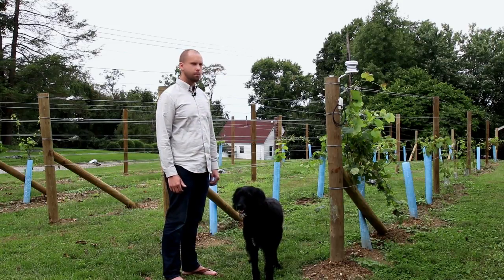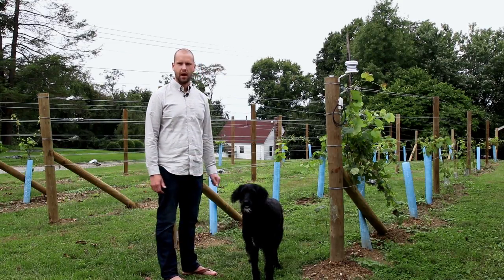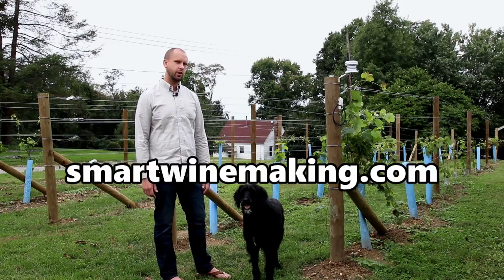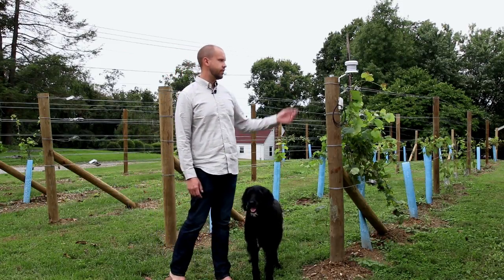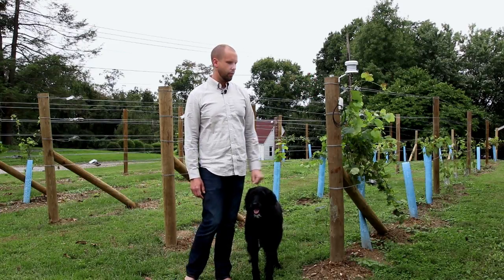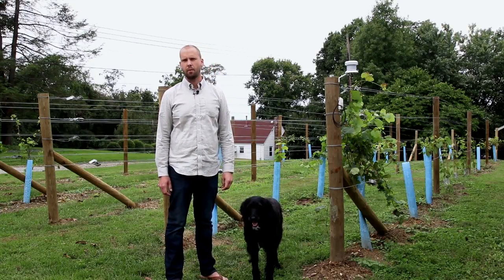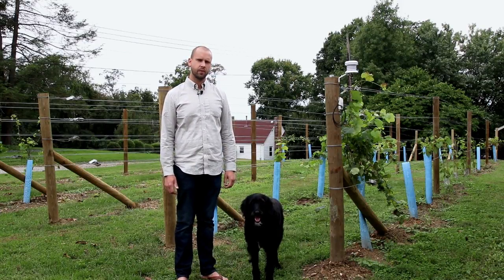Those are pretty much the key things you're going to want to think about when starting a backyard vineyard. I'll put some follow-up articles on my website, smartwinemaking.com, and I'll also post a link to the data loggers in the description. If you're thinking about doing a backyard vineyard, keep checking in or post any questions in the comments and I can share some of the things I've learned along the way. Thanks for watching.